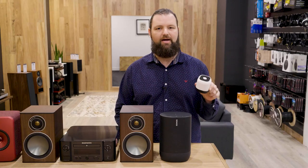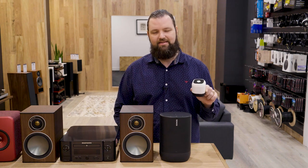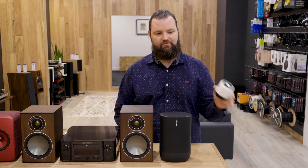Let's start with this thing. It's a tiny Bluetooth speaker. No one should use these things. It does no justice to the music or the artist's intent. So let's start with getting rid of this.